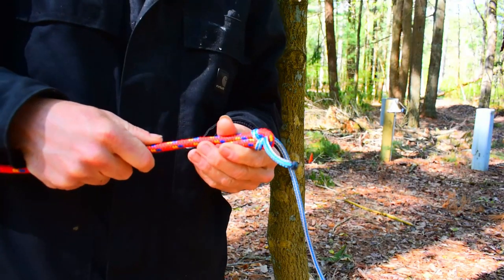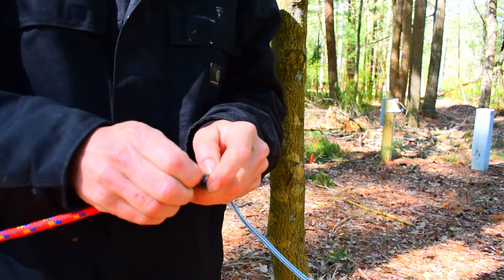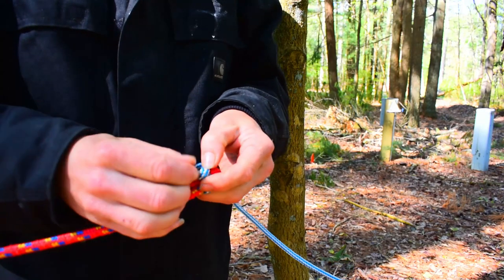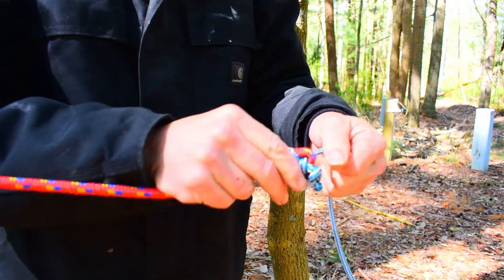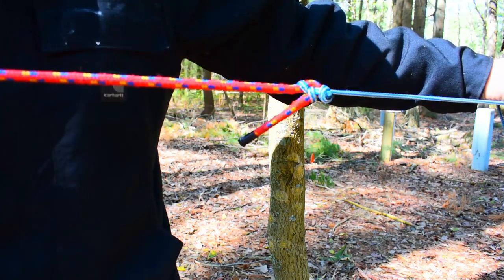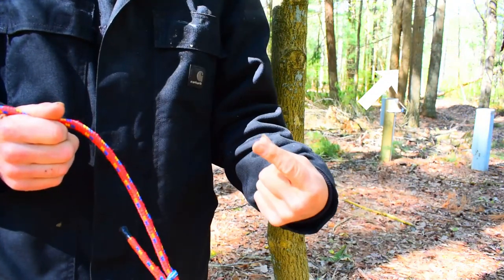If you're worried about this line slipping, you can always put a basic stopper knot on the end of it and that will prevent it from going back under itself. Again, if you want another close-up view of this knot just click up in the corner.